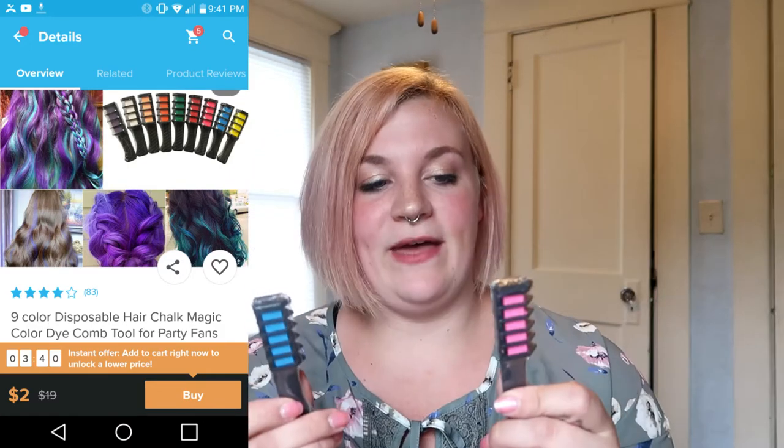I got two of them — one pink and one blue. Disclaimer, I'm like 90% sure that this is only going to work if you have light colored hair. My roots look pretty dark compared to my hair, but I'm kind of a dirty blonde naturally, and I do dye my hair pink. So it's kind of fun to have something like this to re-pink it. And I got blue just to be a little fun. So let's try the pink first.